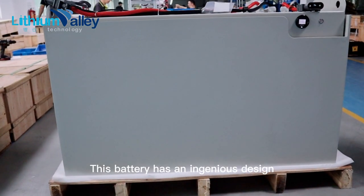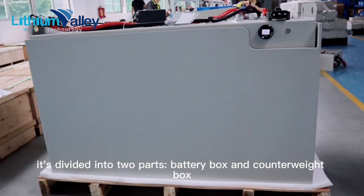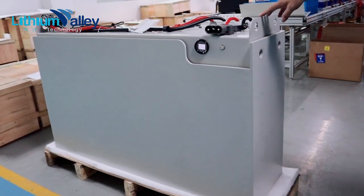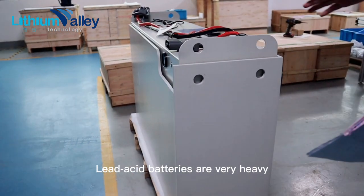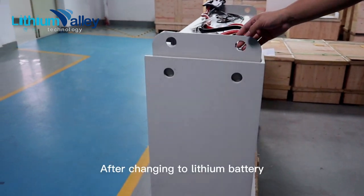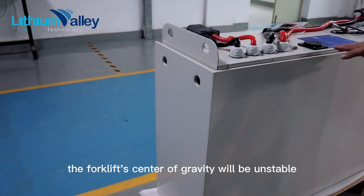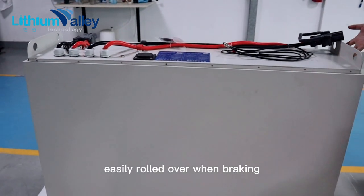This battery has an ingenious design. It is divided into two parts: the battery box and the counterweight box. Why is there a counterweight part? Because the original forklift uses lead acid batteries, and lead acid batteries are very heavy. After changing to lithium battery, if there is no counterweight, the forklift's center of gravity will be unstable and it can easily roll over when braking.